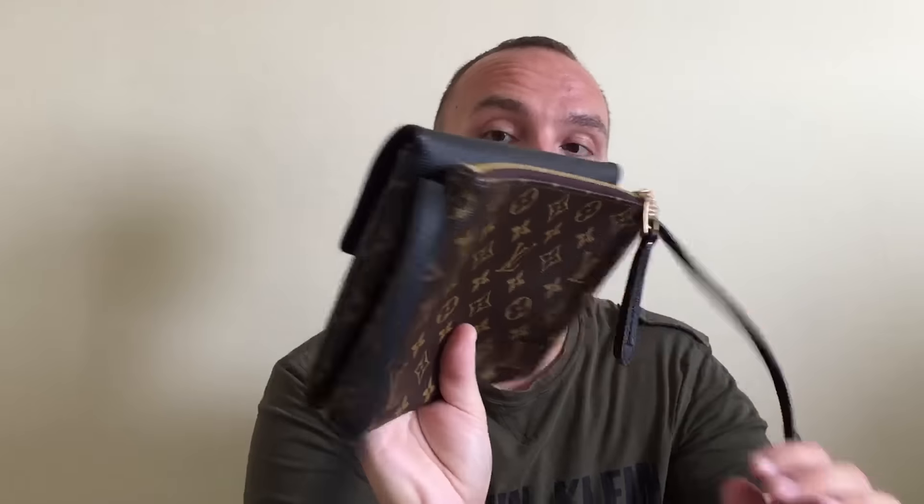It features one side that opens and the other one zips. And there's a magnetic middle compartment here. It's a very interesting and versatile piece from Louis Vuitton — I think decently priced for what it is, by Louis Vuitton standards. There are a ton of videos on this. I'm going to go into detail on pricing in the review video. So this is the Twinset.